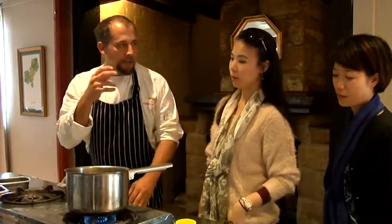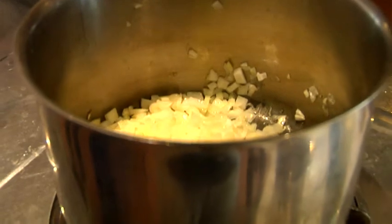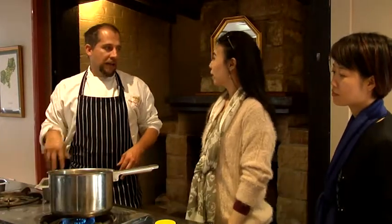Once you start to see the onions becoming slightly transparent, that's when we're going to start to think about adding in the garlic.